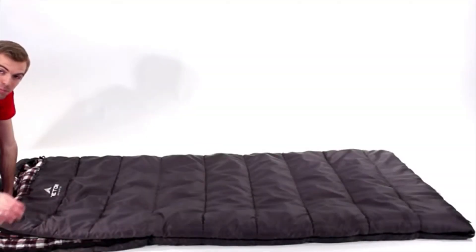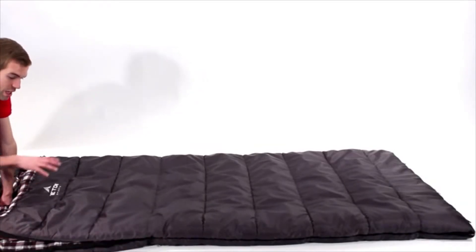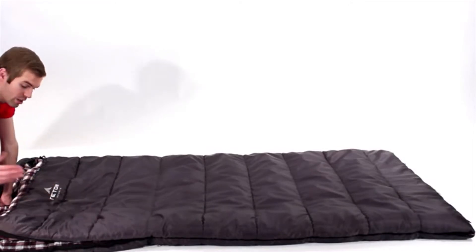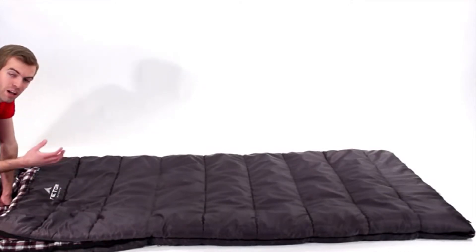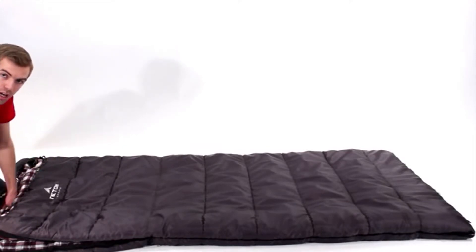The Fahrenheit sleeping bag also features dual layer construction with offset stitching, which helps to trap air on the inside of the bag and reduce cold spots. As you get into the sleeping bag and start to warm up the air around you, it will help keep you comfortable and toasty all night long.